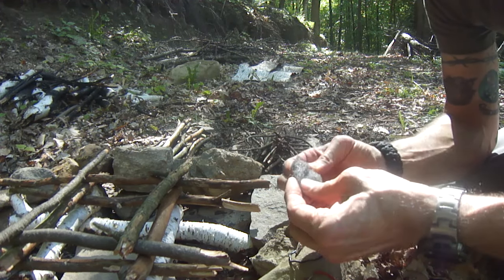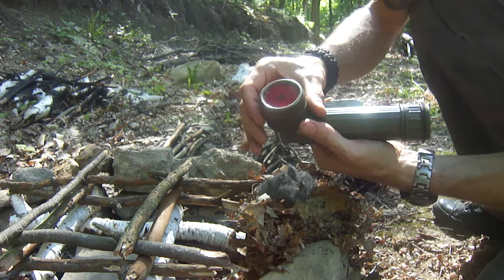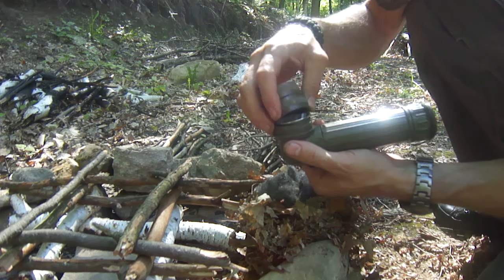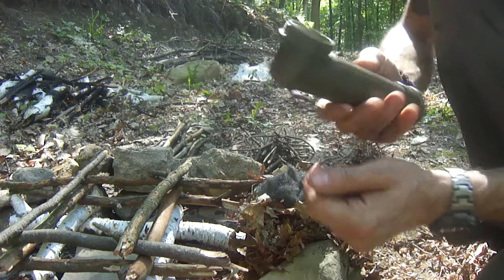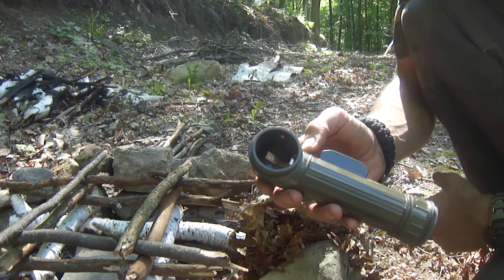To prep the steel wool, I'm going to pull it apart just like you would a cotton ball and place that inside my tinder bundle. Now with the flashlight turned off, I'm going to take out the bulb and the whole front assembly so I can get to the positive and negative connections running to the battery. I'll take my bulb out, careful not to break it, and set all that to the side. Inside here I've got a positive and a negative copper connector pulling off of the batteries.